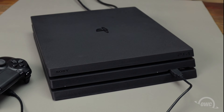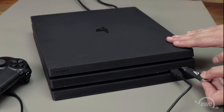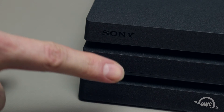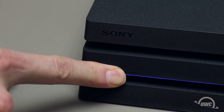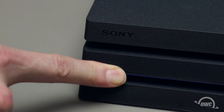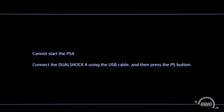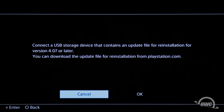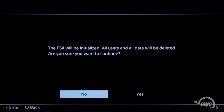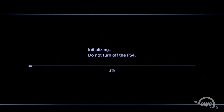Making sure the system is completely off, connect the USB stick with the update file on it to your PS4 system, then touch the power button for at least 7 seconds. Your system will start up in Safe Mode. Follow the on-screen prompts. When it tells you to connect a USB device with the update file, click OK as it's already been connected. Then follow the various screens and system restarts to complete the update.